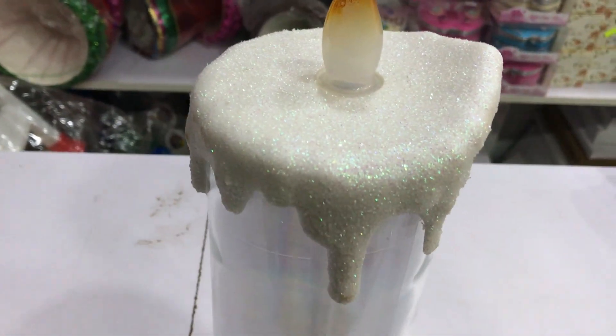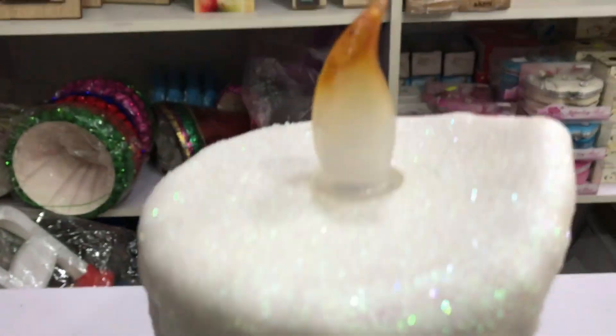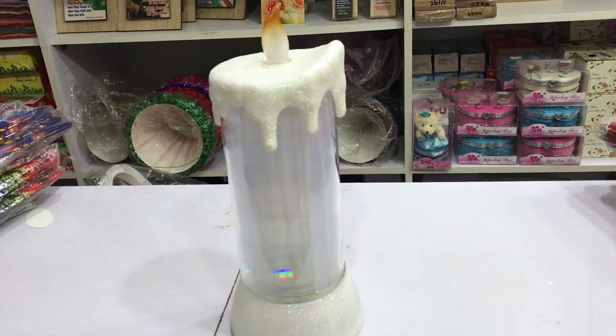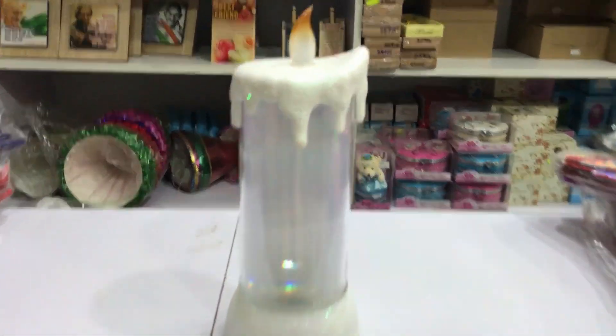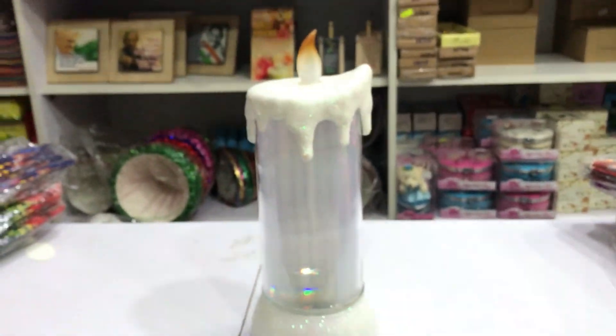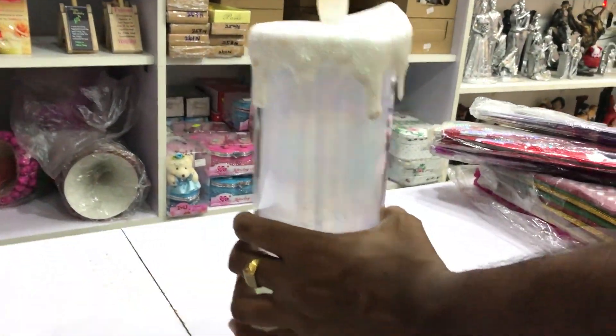If you want to see a Christmas special gift item, this is a power-enabled candle set up. It has a snow type texture, so you can see it very well. It has a battery usage, so you can see it will turn on.